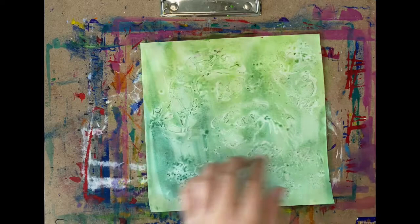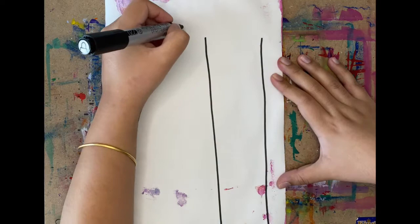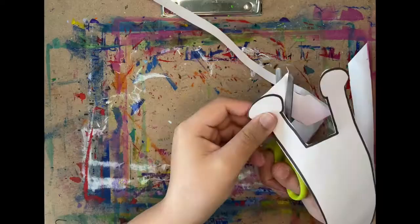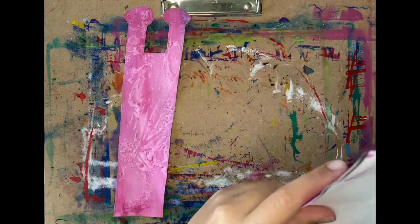Now let's draw snails! First, begin by drawing two long lines and two short lines of the same size. At the end of each line, draw almost-circles. Now join the two edges of the almost-circles with a U. Next, cut out the snails and flip them around so we can draw the eyes and the mouth.